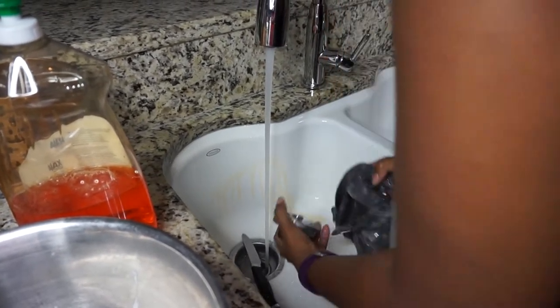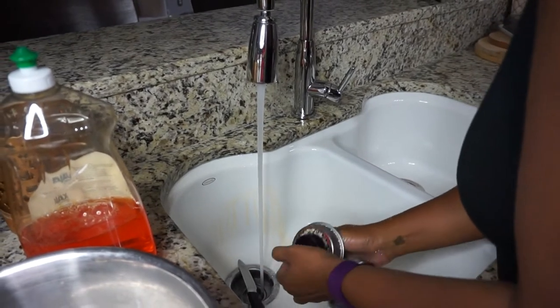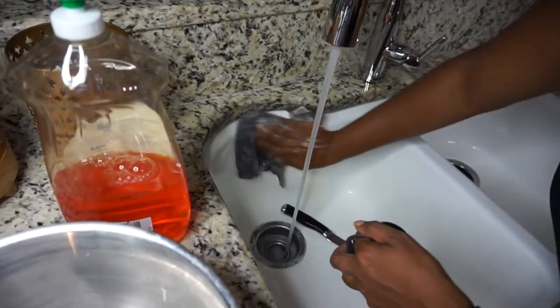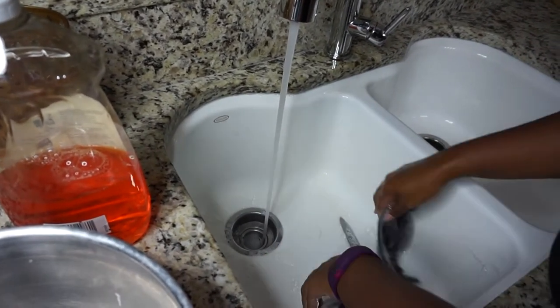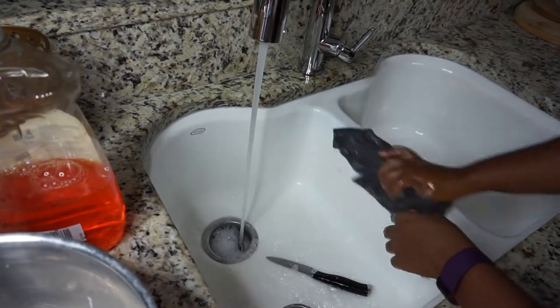I'm making sure that I'm cleaning the strainer — the drainer, whatever you want to call it — really well with the dish rag as well. This is just the first step. Every time I make any sort of meat, this is the process I go through to clean out the sink and make sure that whatever we wash after this isn't contaminated and we don't end up getting sick.